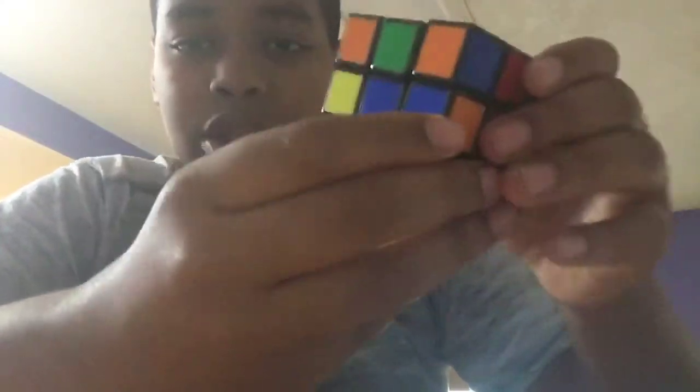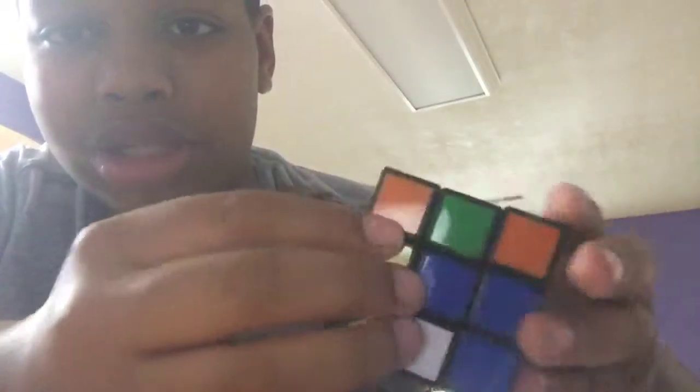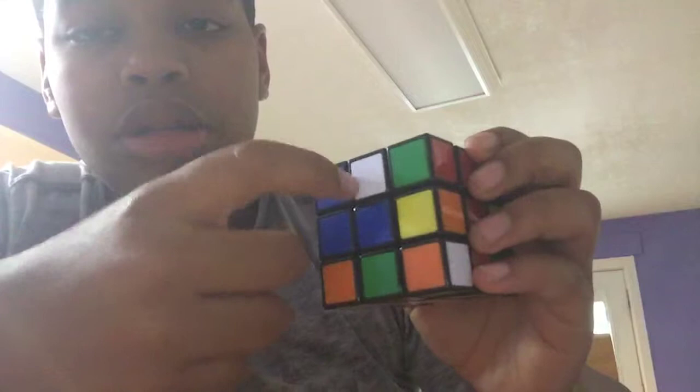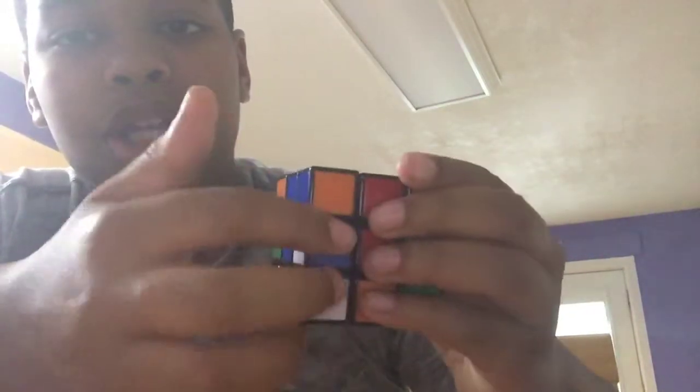Look at this. When you get here, you've got to match the lines up like this — you have to make sure they're matching. But on this one, when we want to match it up, it's upside down. So what you want to do is push it sideways like this.